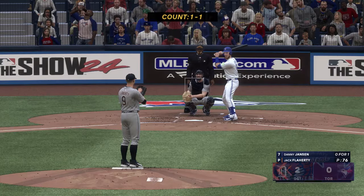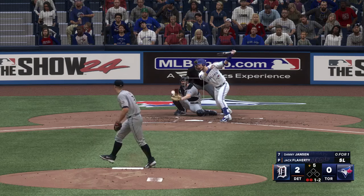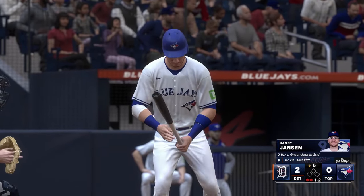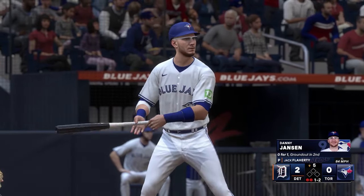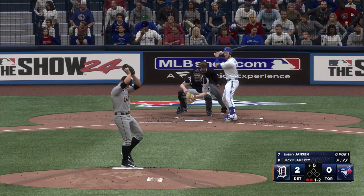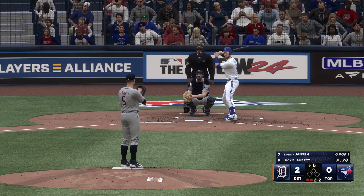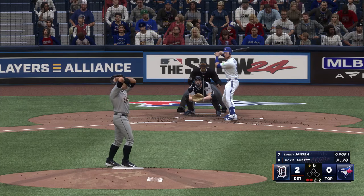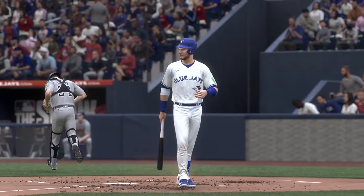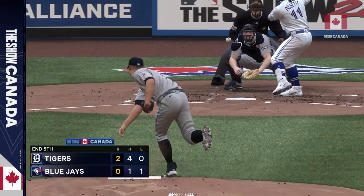Danny Jansen to hit. Strike two — one ball. The Tigers leading by two, last half of inning number five. Two and two. Foul tip into the mix — struck him out. Impeccable command in that one. Three batters, three strikeouts — that's electric stuff out there on the mound.